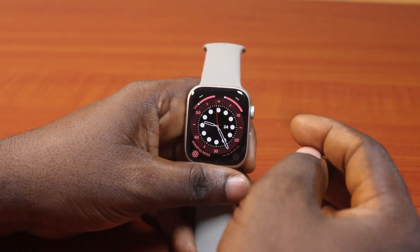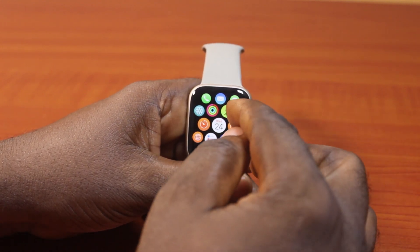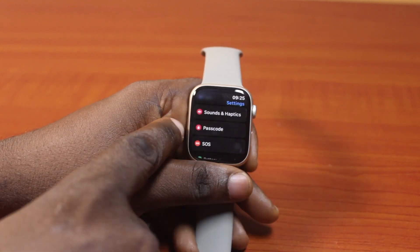Now to turn off simple passcode on Apple Watch, press the crown button, then click on the Settings icon. You want to scroll down — you can scroll through the list like this — and click on Passcode.